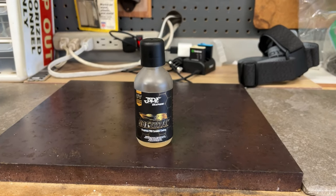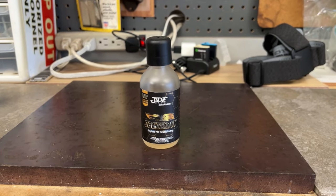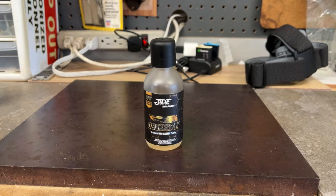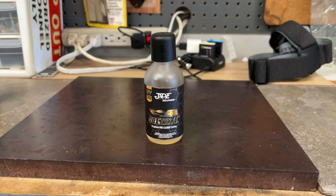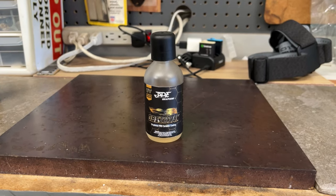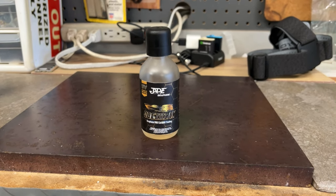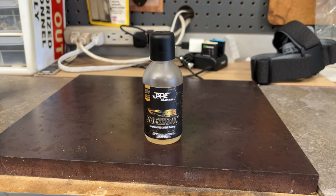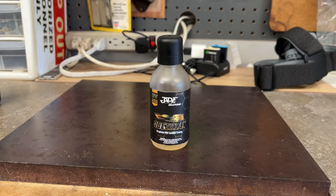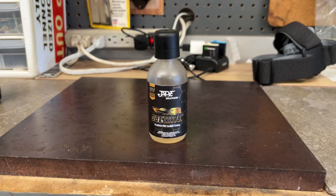Hey everyone, welcome back to the channel. I'm making this intro about three weeks after the coating was applied to my brother's truck. The reason the intro is late is because I wanted to get more information from Nate about the coating, and I also wanted to do a voiceover video since I couldn't record at my brother's place — he was talking too much. I took random b-roll with my phone and tried to capture the UV tracer. The project was to apply a coating to my brother's truck.